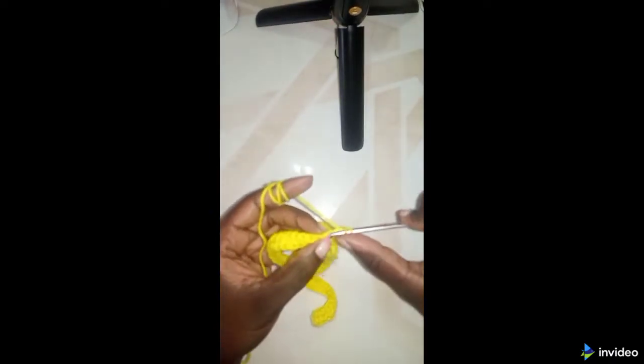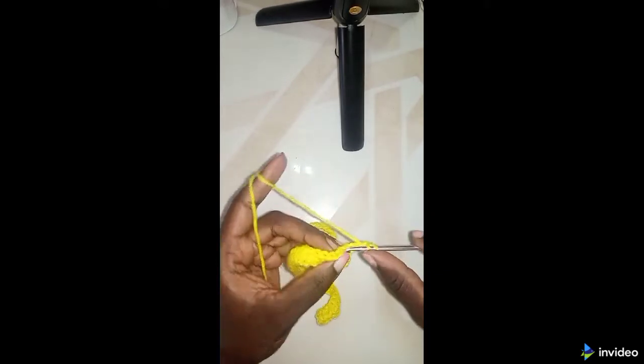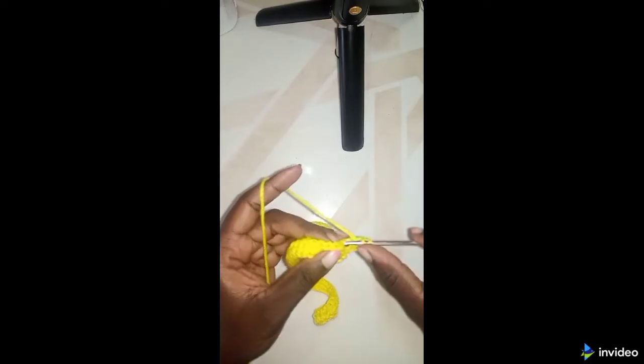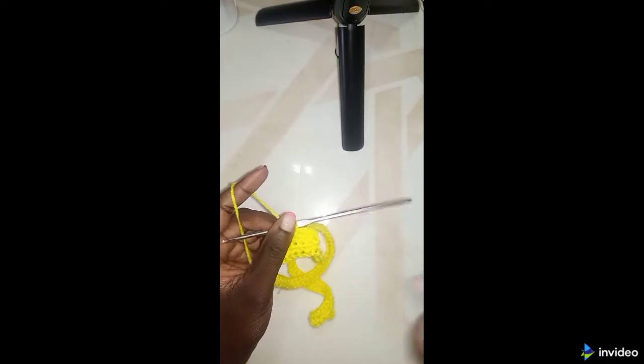Again, put one half double crochet in each stitch. We are going to do this for 10 rows — one half double crochet in each stitch. I'm on my second row; let me get it done. Now I'm done with my 10 rows — this is what they look like.